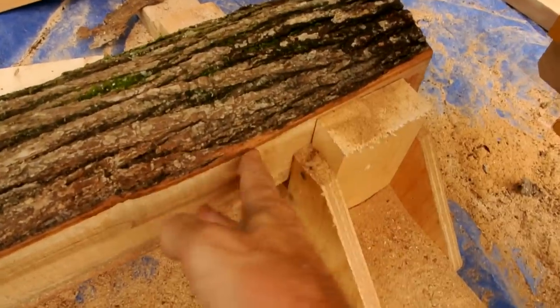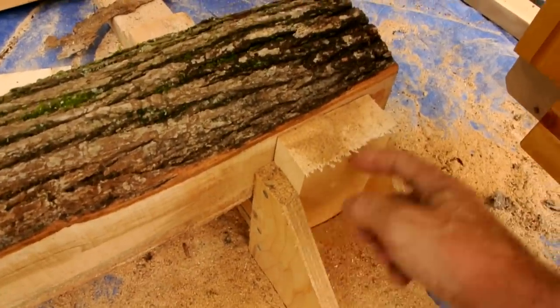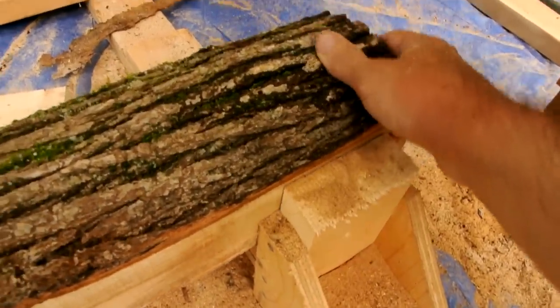Once I have a flat side on here, I can skip the screws for holding it on, because it'll hold on here firmly just fine without.